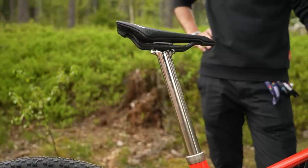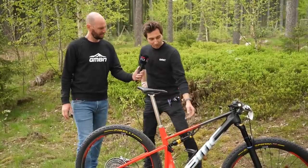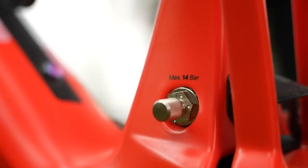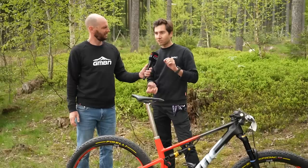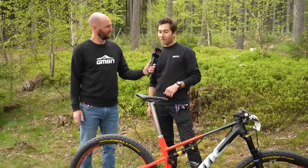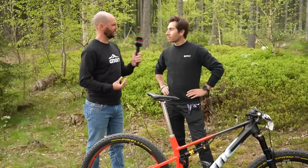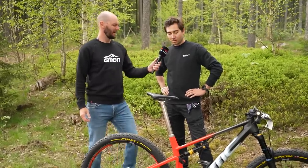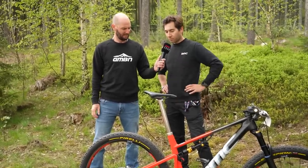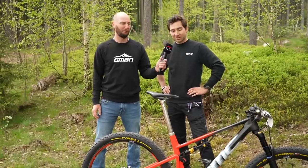It works with a tube inside the frame on the down tube, where you get all the air pressure in it. The system works to push the saddle down, and then a spring brings it back up. So it's almost like a vacuum that brings it down — exactly. You recharge it with a normal pump and you can charge it to 14 bars, which is a lot of pressure.